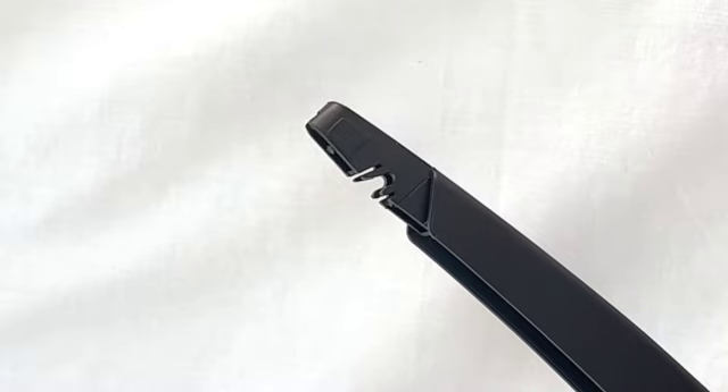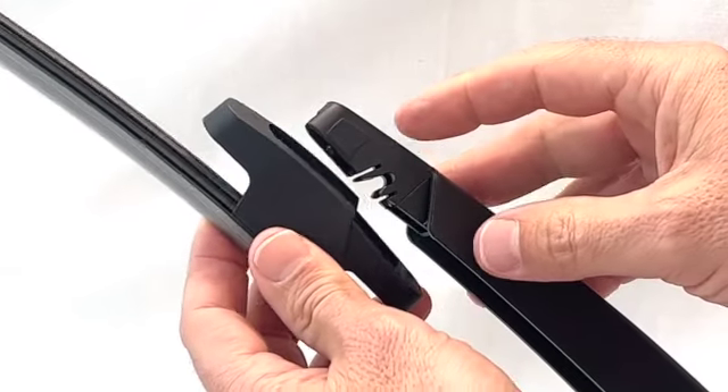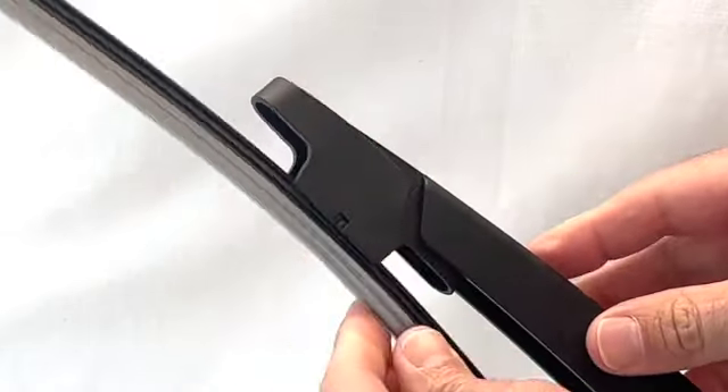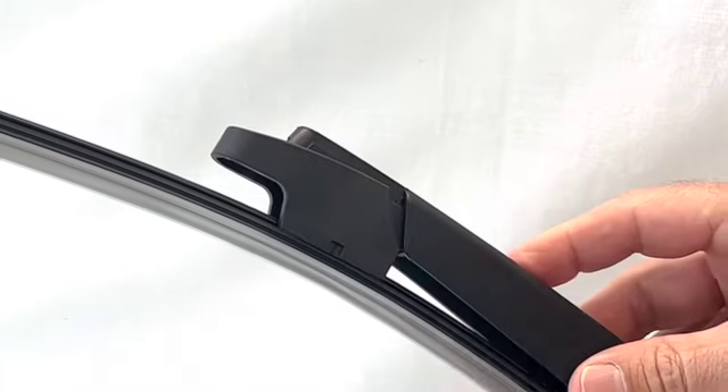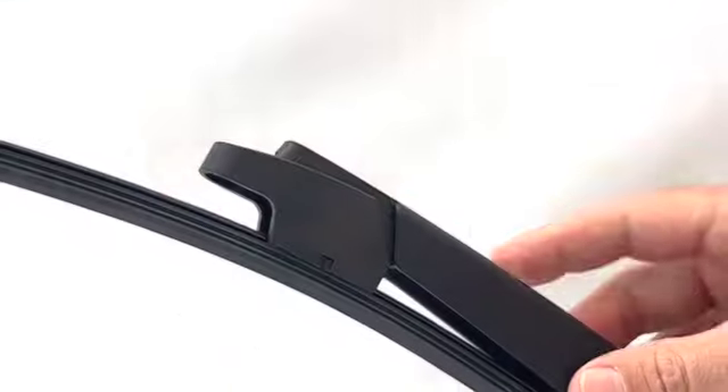To fit the new EasyWiper blade, line the arrow end of the adapter up with the front of the arm. Gently push the EasyWiper blade onto the arm until it locks into place. Don't forget to remove the protective sleeve from the EasyWiper blade before placing the arm back on the rear screen.